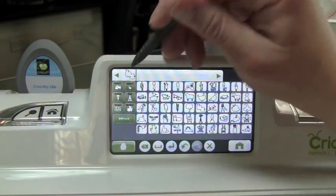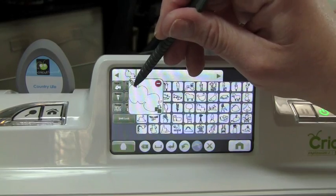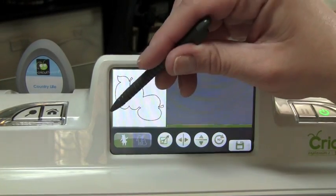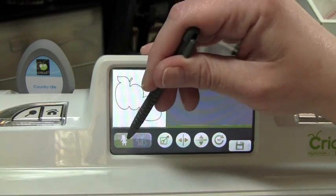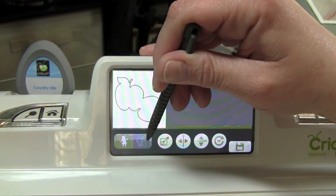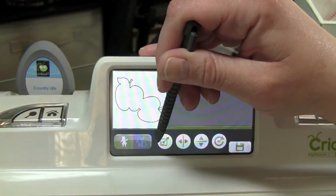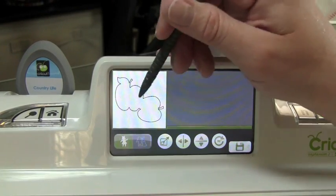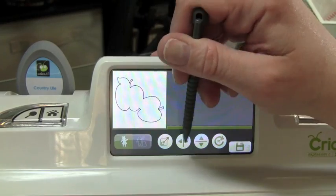So I'm going to go ahead and edit my image and click that little pencil right there. Our options right now — there are two different options here. This one works with the Imagine cartridges, and if it had multiple layers you would select this, and I believe it would break the images apart. But right now we're just going to go with how it is.